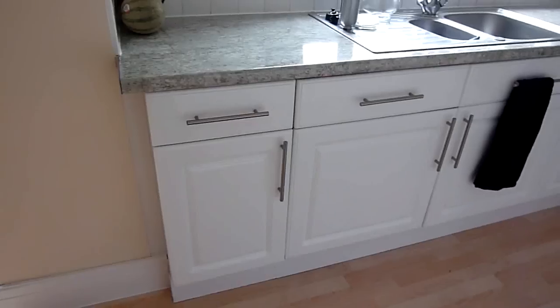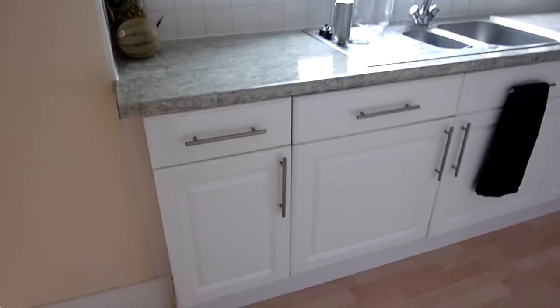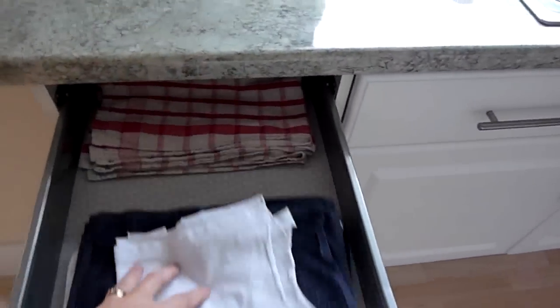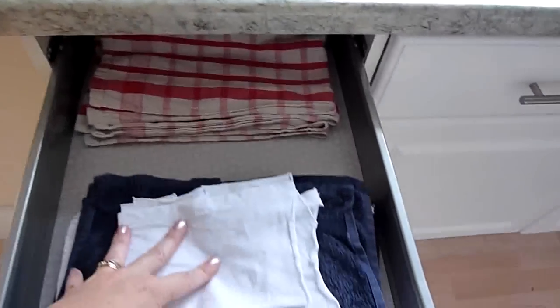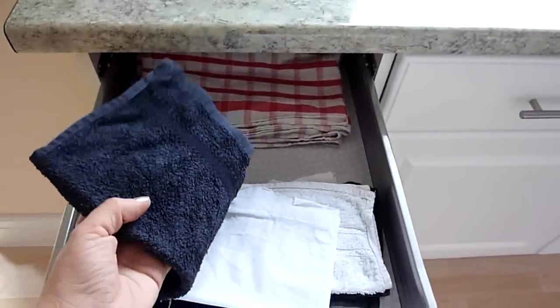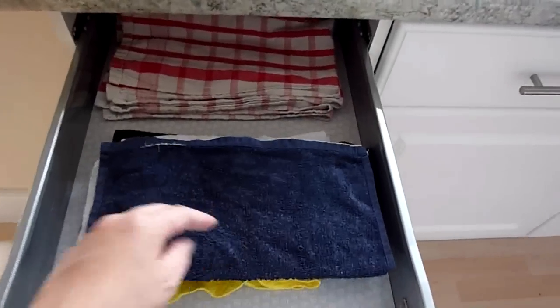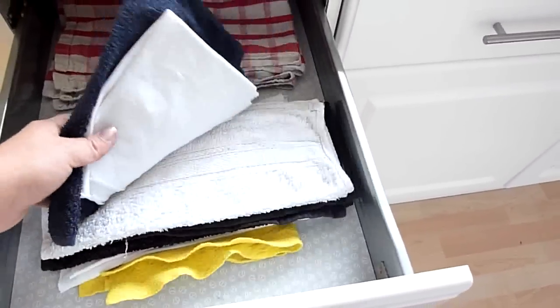Going down into the base cabinets, which are always a nightmare to organize because they're so deep. This drawer holds cleaning cloths and tea towels. I just buy face flannels because I find they're the right size. They're nice and textured for cleaning and scrubbing, some duster cloths. I just buy those cheap and we use those.